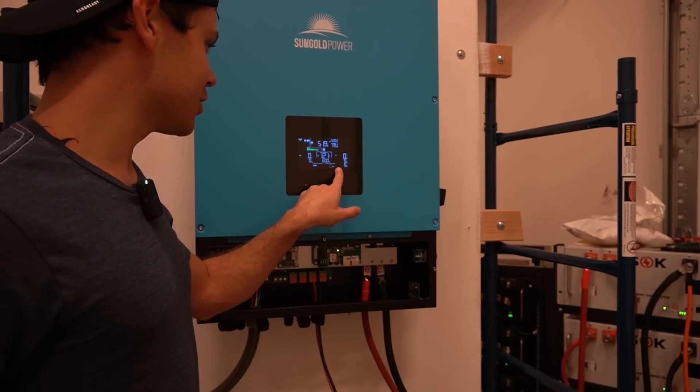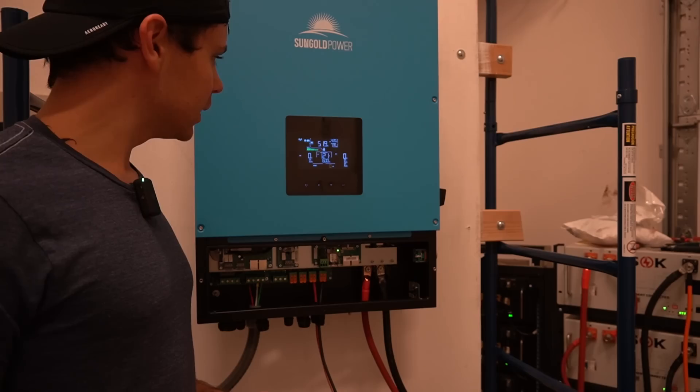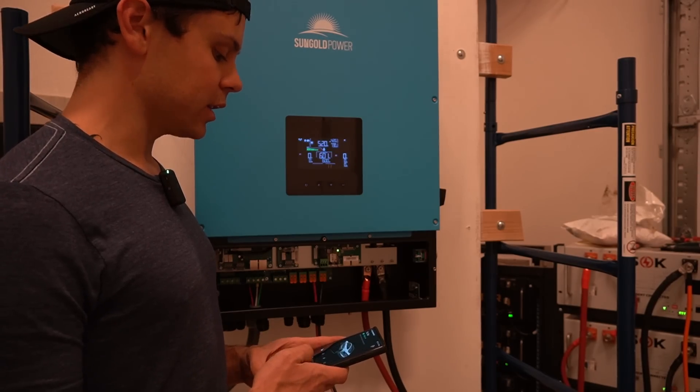And we're overloading — we did too much. Let's lower the charging speed. Let's put it on 23 amps and see if it can hold. It's still charging, still getting the error, so let's lower the charging speed to 22 amps.